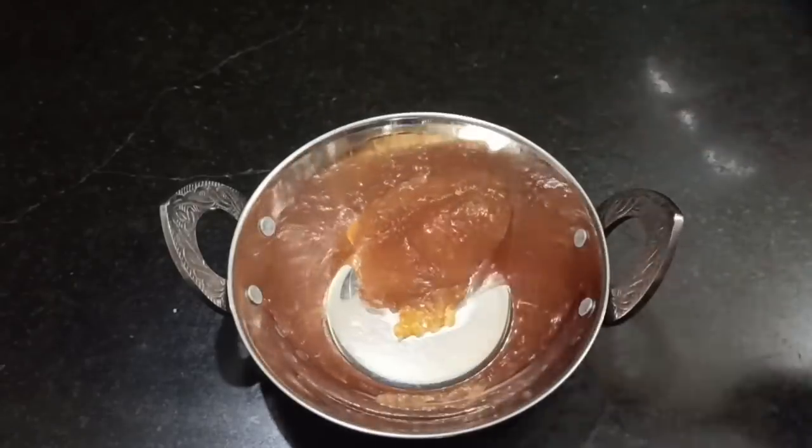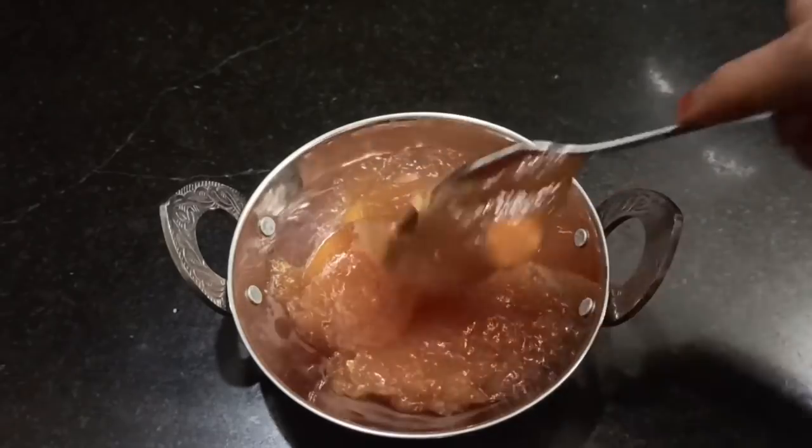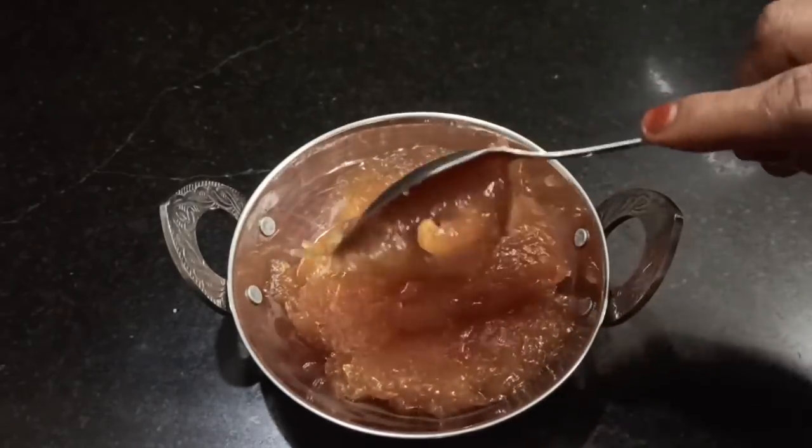Welcome to Aburvas. I am going to do a quick and easy rava halva. I am going to use a cup of ingredients.